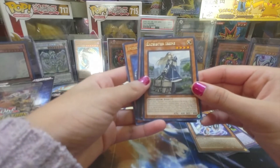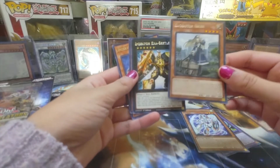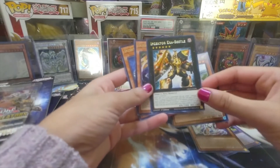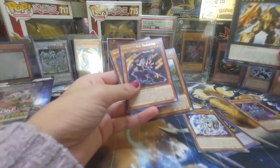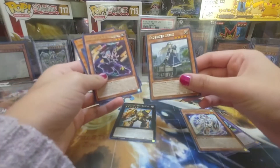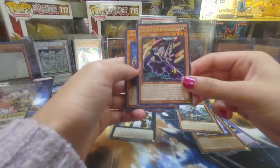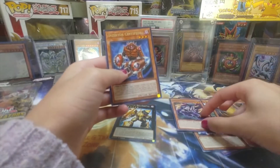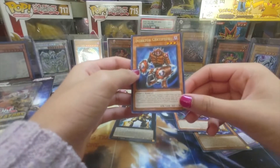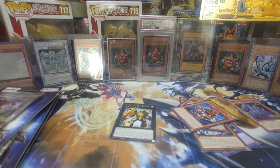Then we have Exo Sister Irene. We got Exo Sister Exa Beetle — Inzektor Beetle. This is a cool card. Then we have Yukio Punk, and then we have Exo Sister Centipede — Inzektor Centipede. I love this card so much, it's so pretty. Can I keep these? Yeah, I can add them to my deck.